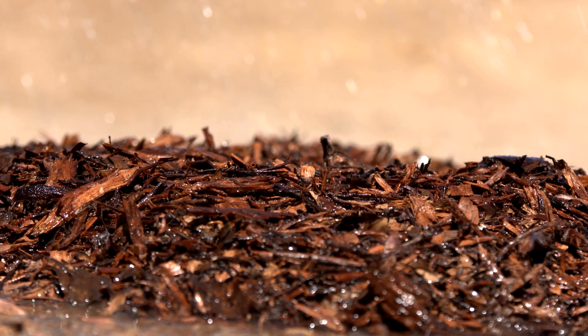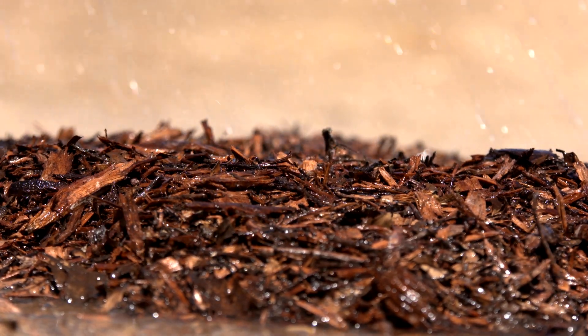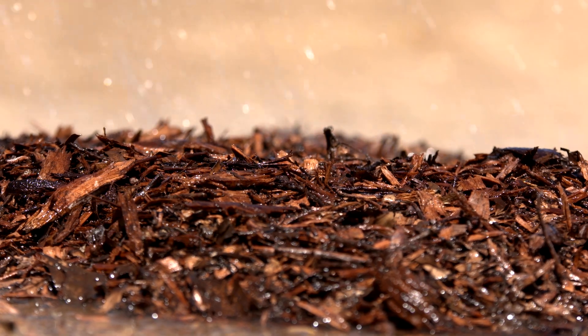Again, follow up by watering the area. Be generous — it takes a lot of water to make sure that all of the mulch and the soil beneath are fully saturated.